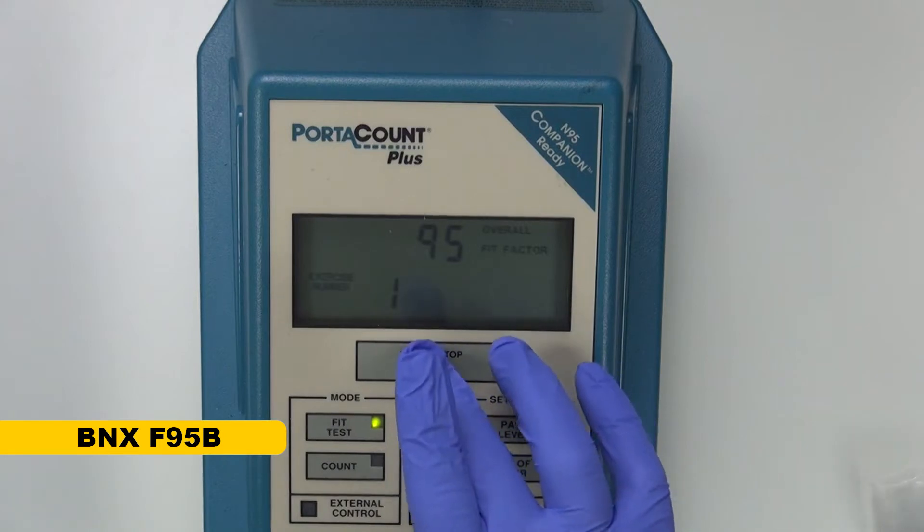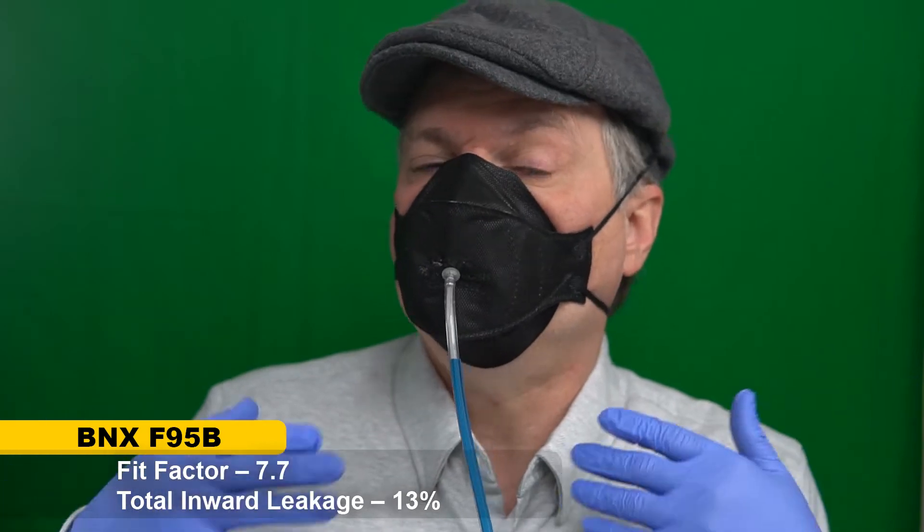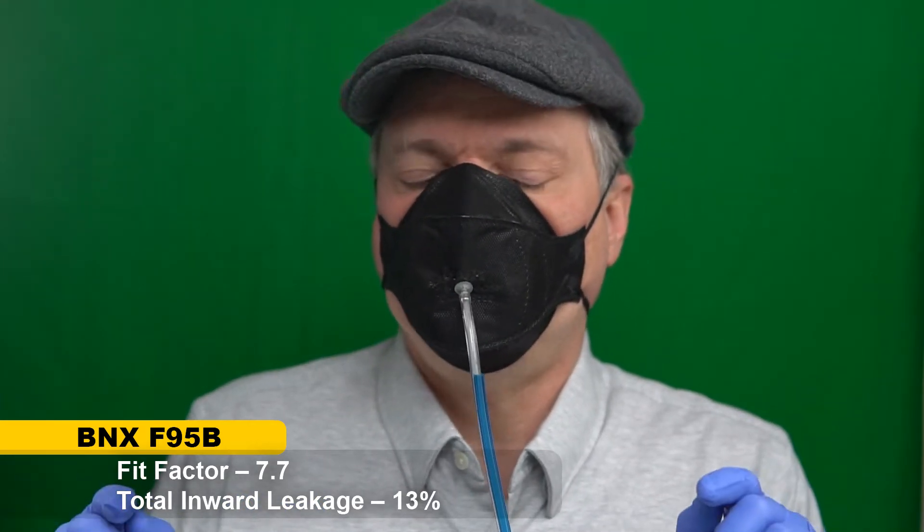We're going to give this a fit test. The result is 7.7 — better than I got with the KF94, but still below the fit factor of 20 I was hoping for, which corresponds to total inward leakage of less than 5%. That's kind of disappointing. I was hoping for better, but it is a small size mask, so it's not necessarily made to fit my face.